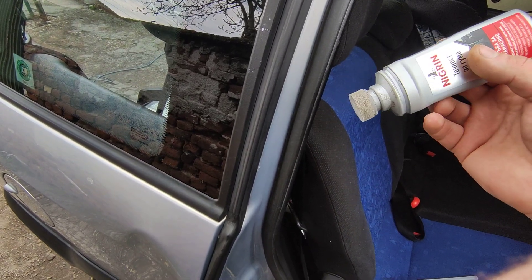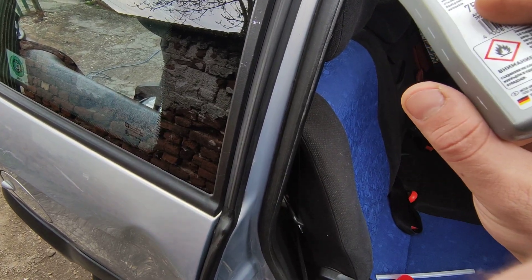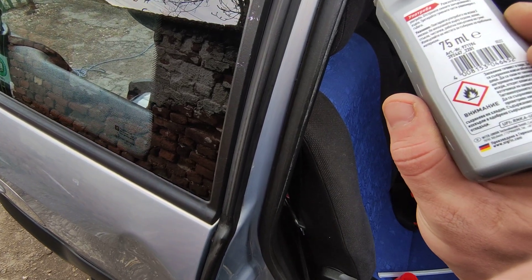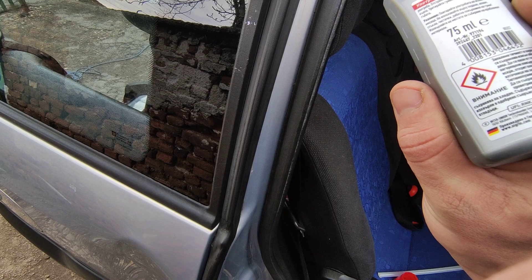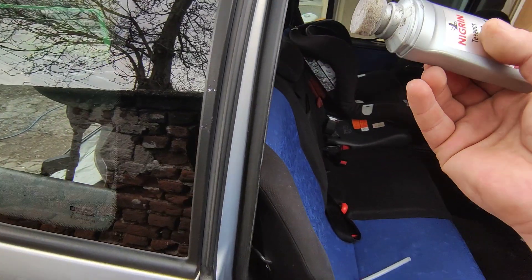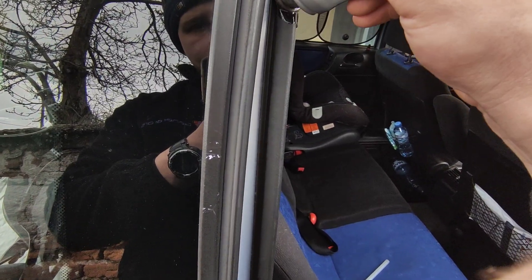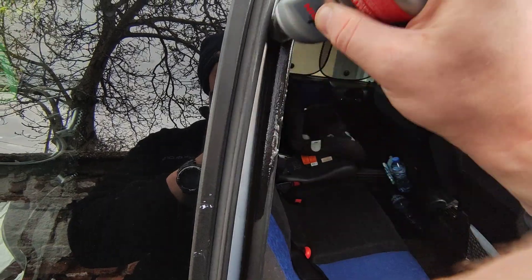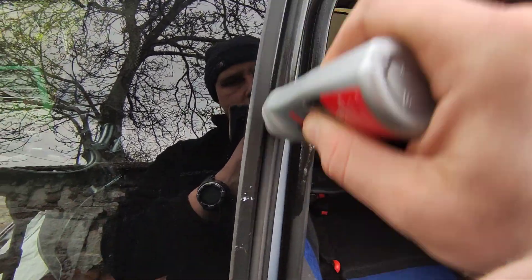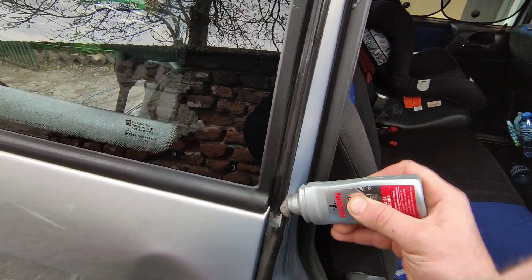I've used this one for three or four cars and there's still some left, so it's pretty economical. It's glycerin-based, I think, but I'm not really sure — it doesn't say on the bottle. Most of them are glycerin or silicone-based. What you do is just coat the surface, just like this.